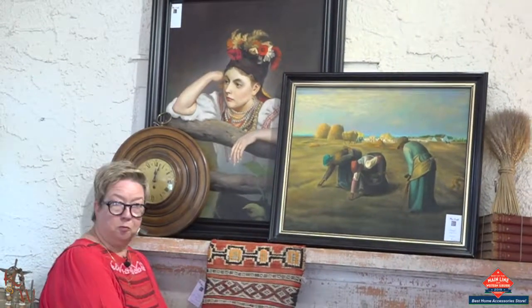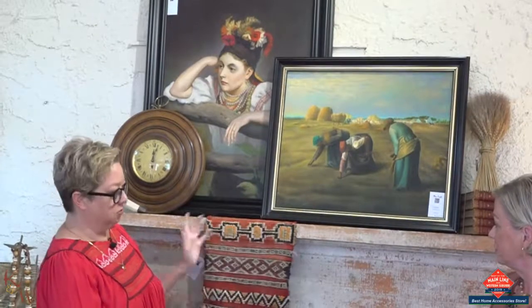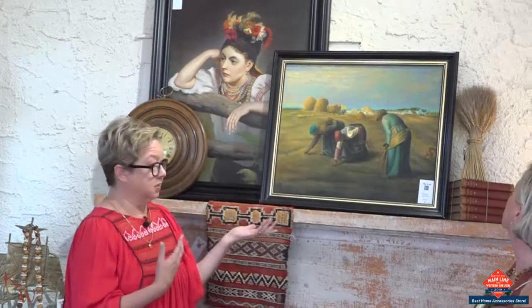A textile that came from one of our rug dealers — beautiful additional texture. The wheat relates to the imagery of this actual painting and is seasonal, and leather books, which we always love to add.